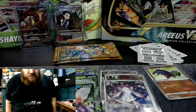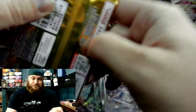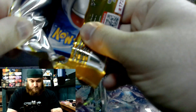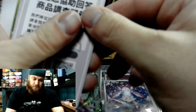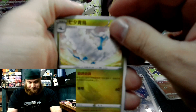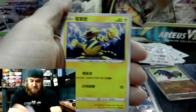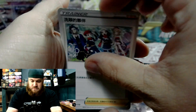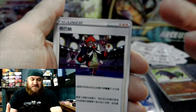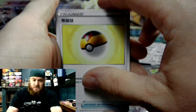We still have two packs to go. Well worth it. The money was a lot — not going to lie — but it was worth it. Not as much as the Japanese packs, but it's nice to have these cards in my collection now, especially the Ente. That's really cool.